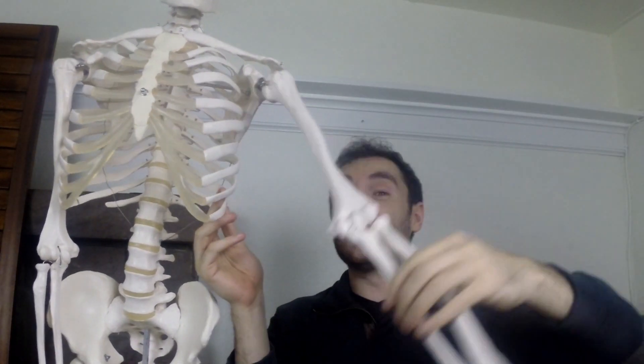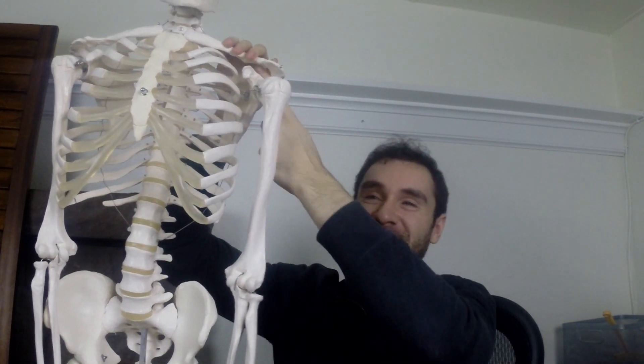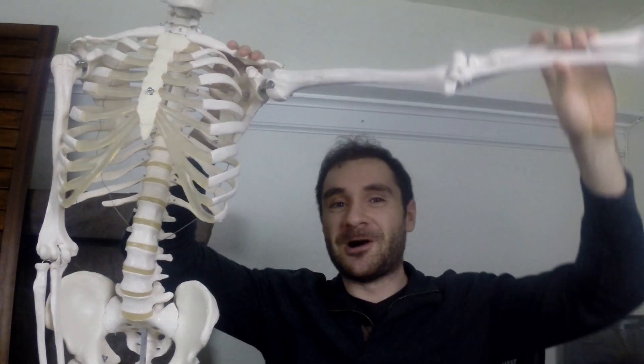Your deltoid muscle and your rotator cuff form a force couple, meaning they work together. Your rotator cuff stabilizes the top of your humerus, or upper arm bone, within your shoulder socket. The deltoid is going to lift your humerus up, and while it's doing that, your rotator cuff stabilizes this part of your arm within the shoulder socket.